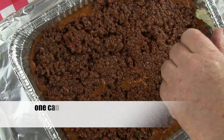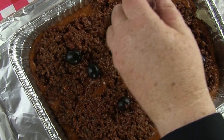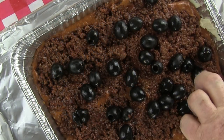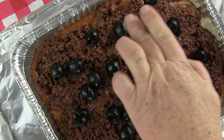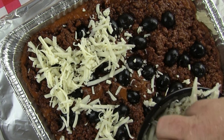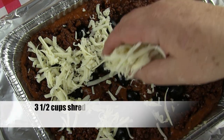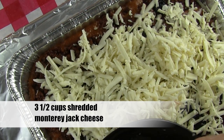Take one can — six ounces — of large pitted black olives. Rinse them with plenty of cold water, add them to the pan, and press them down into the mixture. Now add three and a half cups of shredded Monterey Jack cheese. This is going to be a deluxe tamale pie.